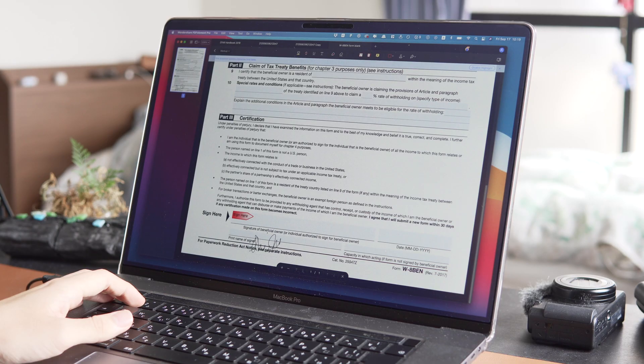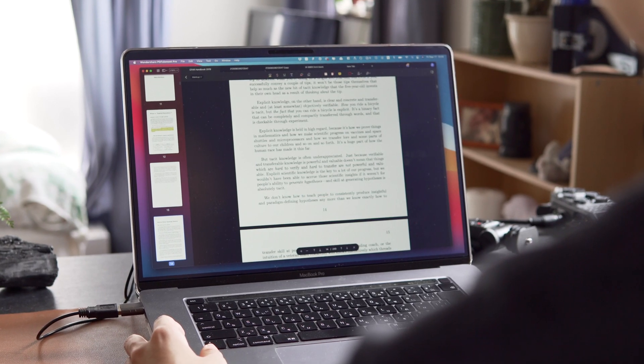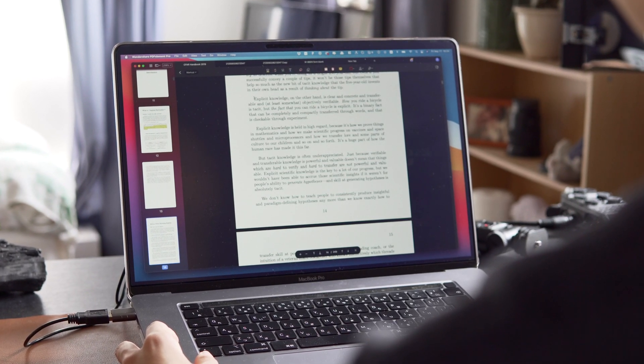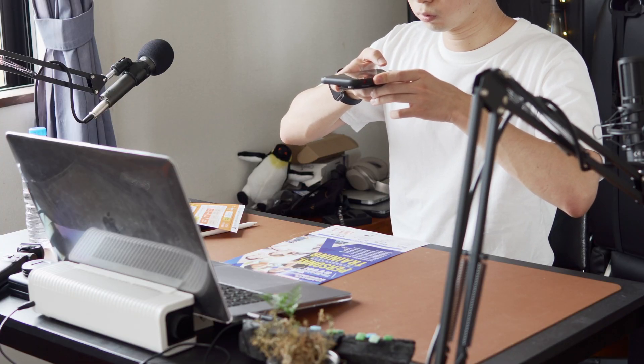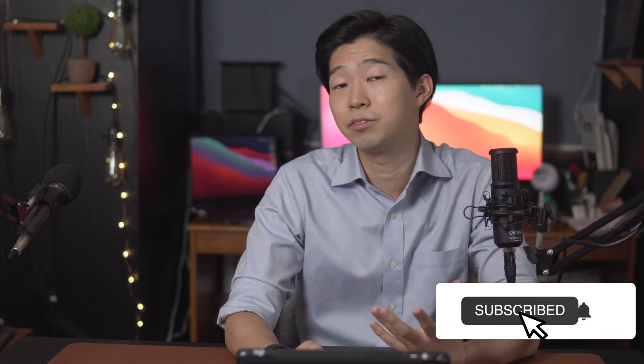Welcome to my channel. Recently, I've been in many situations where I have to deal with PDF documents, like signing my signature on a contract, creating a form for my client, reading an academic paper in PDF format, and scanning a document — all of which has been a little frustrating because I didn't have a proper tool to handle PDF files.